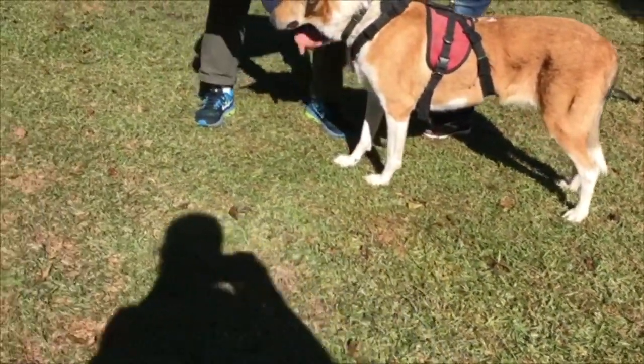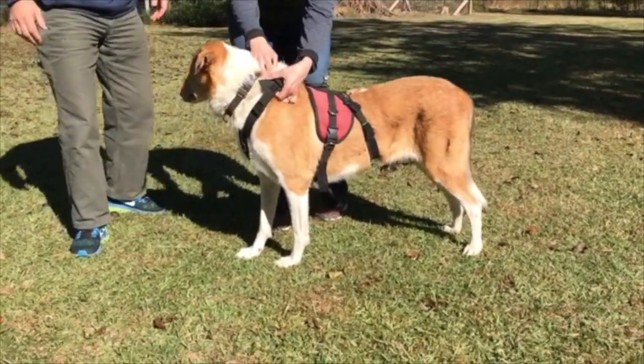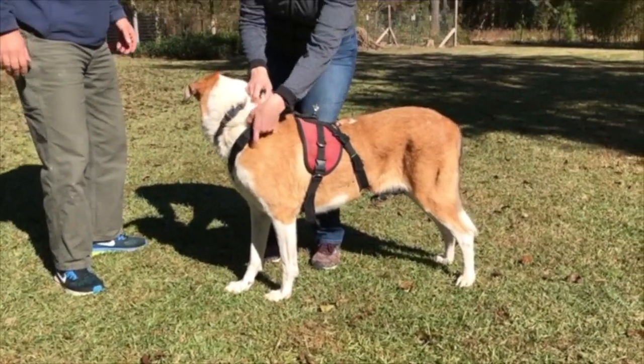Let's make sure this is centered — that looks good. The dog's ready to go. Tuck these in so they don't irritate him.